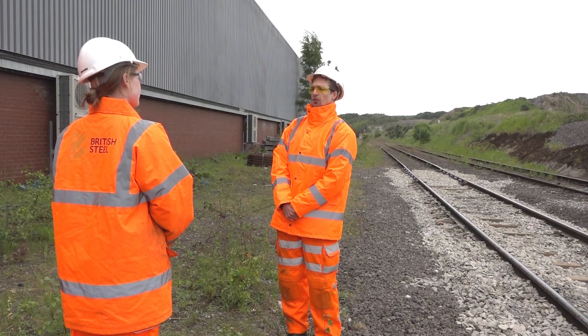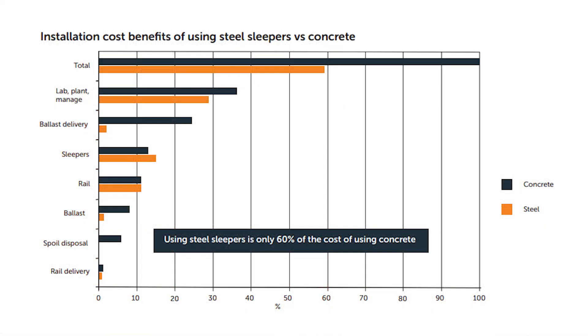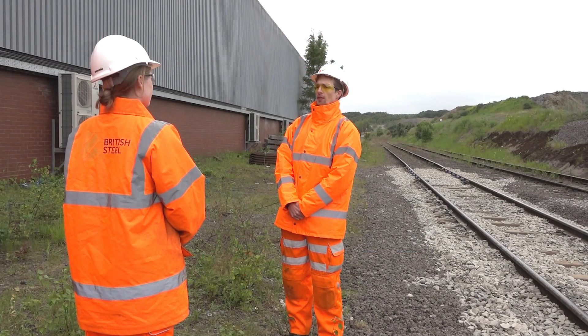The reduced ballast depth requirement leads to significant logistic cost savings from reduced excavation and ballast on-use. Steel sleepers also come with reduced maintenance requirements due to improved track stability, resulting from reduced ballast pressure and maintained contact with the ballast, which slows track degradation.